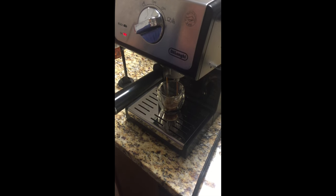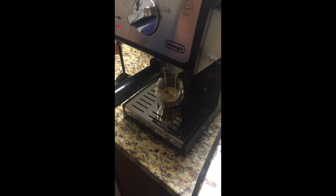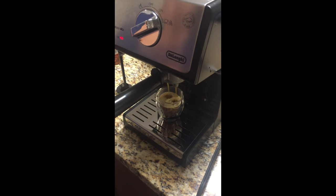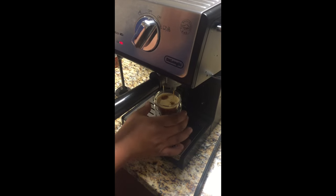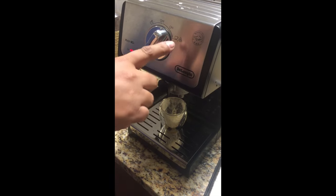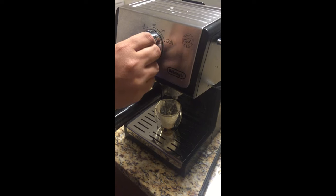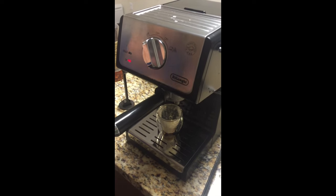The color is kind of a caramel color — that's exactly what you want. Once it's done, which is when it reaches the top of the shot glass, pour it right into your coffee cup that has the syrup. To turn it off, turn it back to the on switch. Then turn it from on to the steamer setting, and wait until the light is green, meaning it's ready.